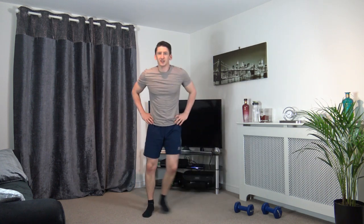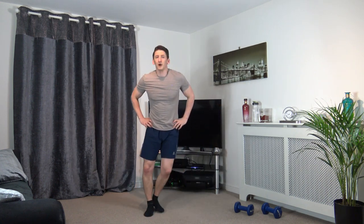Let's move off to a step touch. Lateral raise in 3, 2, 1 — bring it up, let's go. Perfect stuff, looking good.